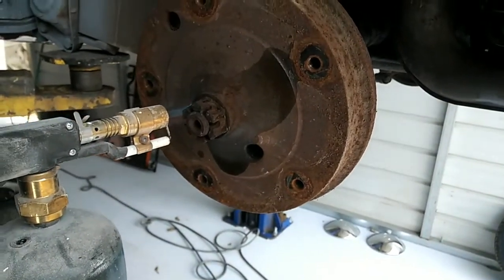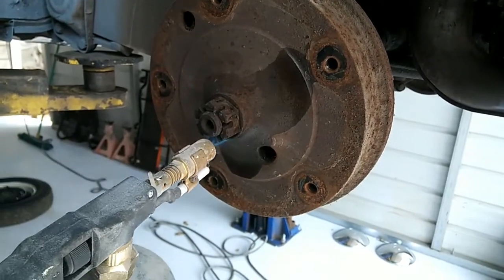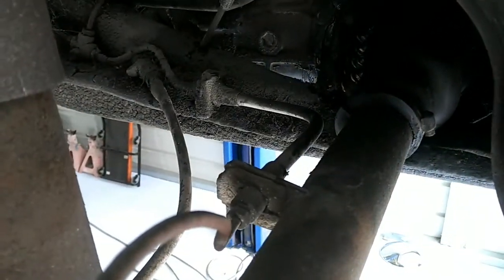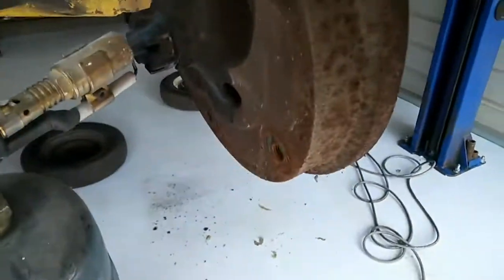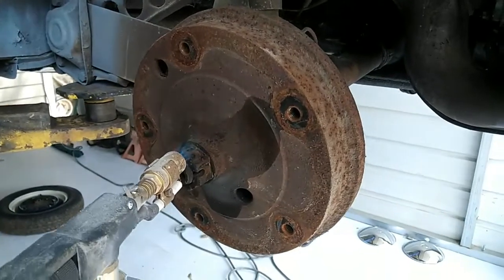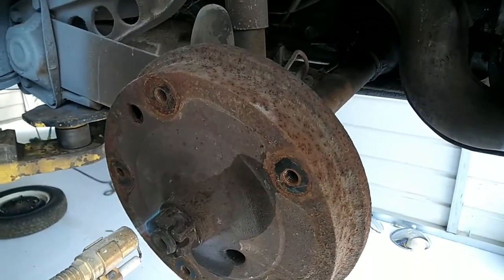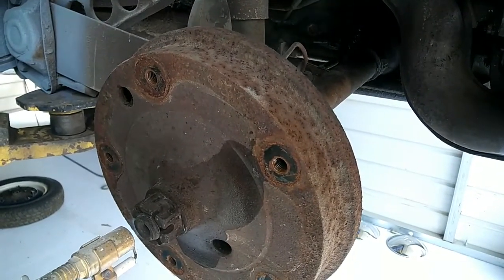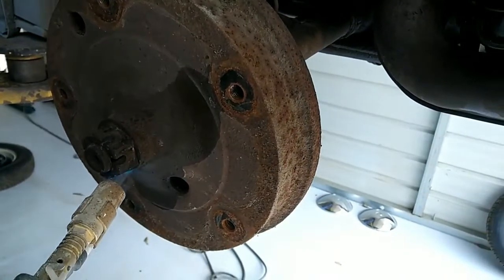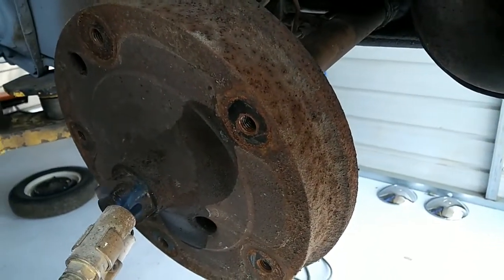So we're checking out the brakes here on the bug and the wheel cylinders are just starting to seep a little bit, so we wanted to go ahead and replace them. Also we're going to replace the rubber hoses. We're going to check these out really good — might end up replacing those, but the front to rear one is usually the one that goes bad. Along the floor pan is usually where it gets wet and pretty bad. So the rest of them might be okay, but you never know if you're going to take them apart. We got to look at it really close.